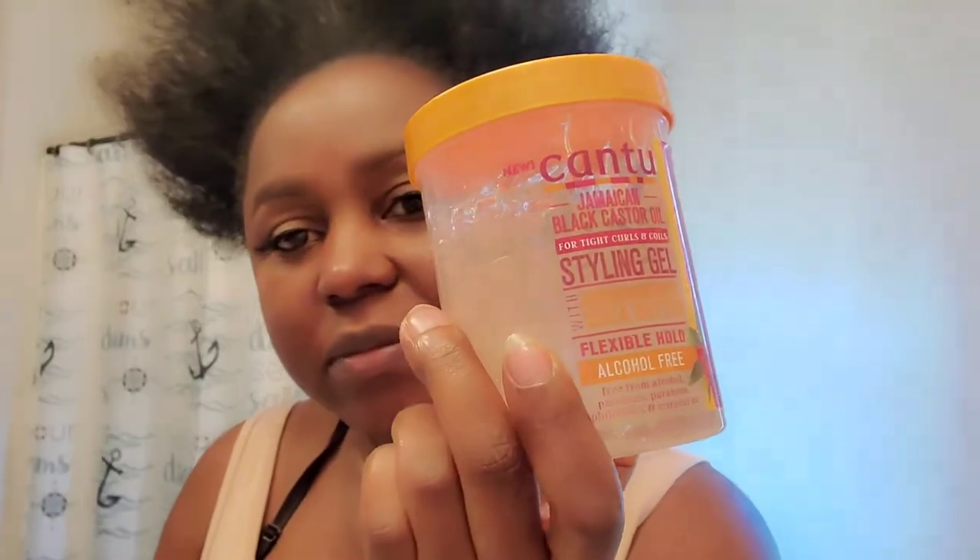I got an announcement to make. I'm going to be trying this Kentu Jamaican Black Castor Oil — it's a new product for tight curls. The curls are actually spelled two different ways: C-U-R-L-S and C-U-I-L-S. This has Jamaican castor oil and shea butter, and it is alcohol-free with a flexible hold. We're gonna see if it's not gonna be crunchy.